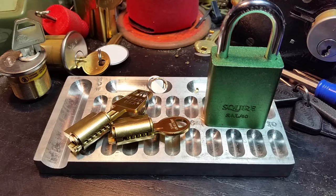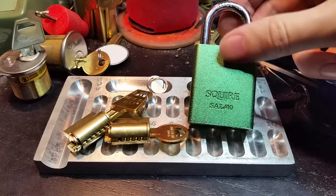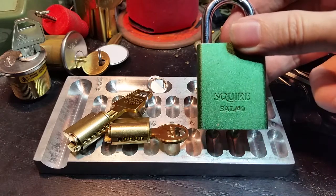Hey folks. Earlier today I showed you the Squire SAL-40, picked it, gutted it for you, and it put up some resistance.